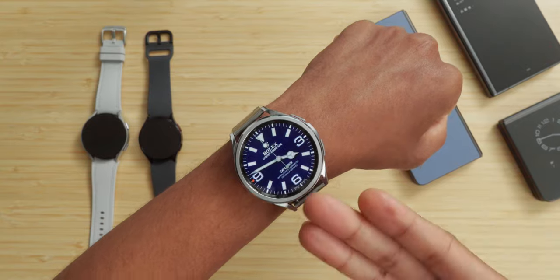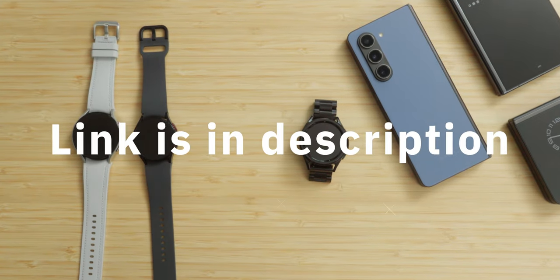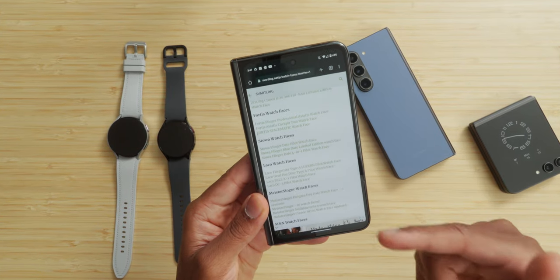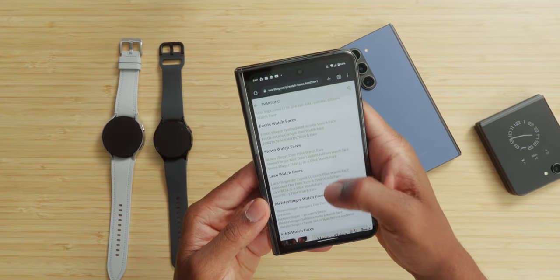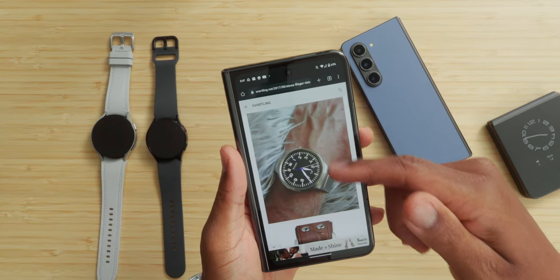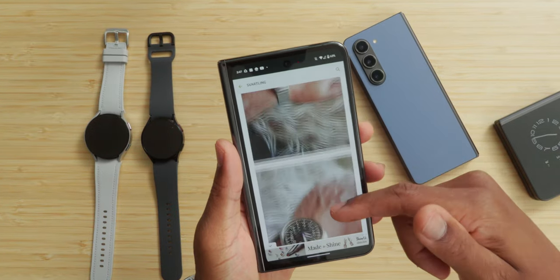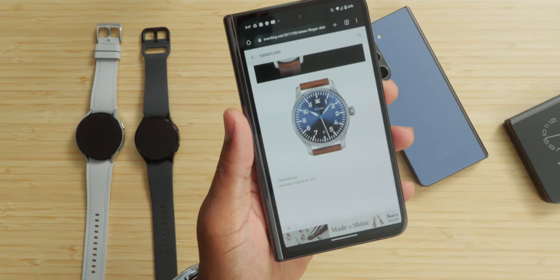That's what gets you a look like this, which just takes the Watch 6 Classic to the next level. Now let me show you where you're going to get the watch faces from — there's a link down in the description to this website right here. This is the website I use to get all of my custom watch faces. I'm going to grab a watch face I don't have — we've got this Stowa watch face right here. You get to see all the images of what it's going to look like, and then you scroll down to the bottom of the post — that's where the download link is going to be.